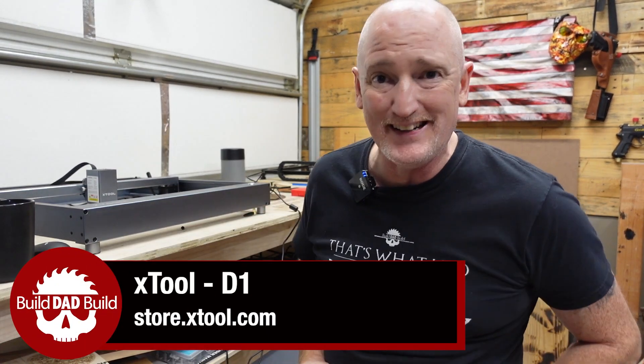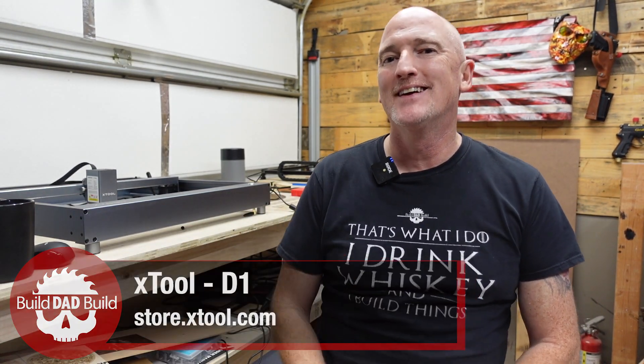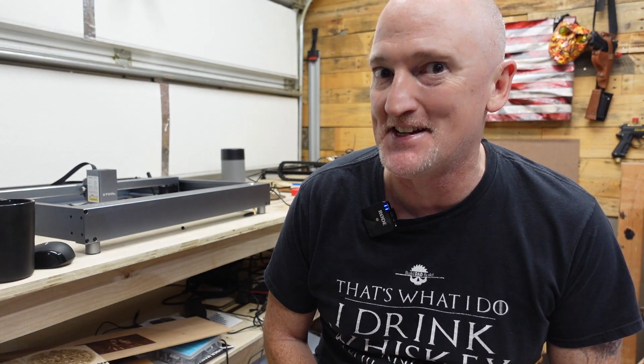This is the X-Tool D1, and it puts the X in sexy. Oh yeah, baby.